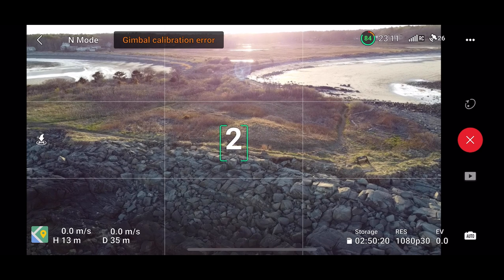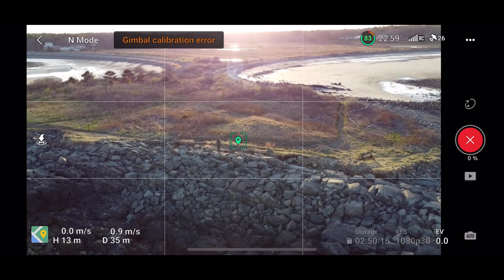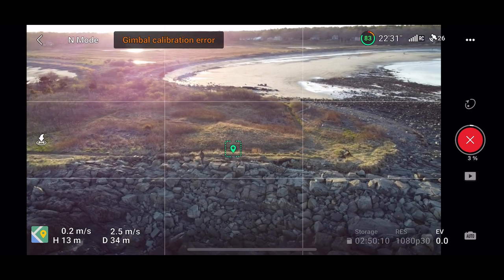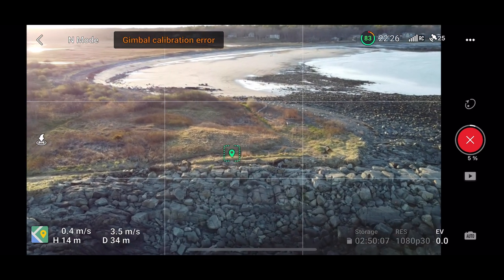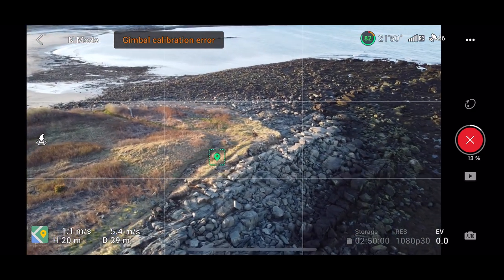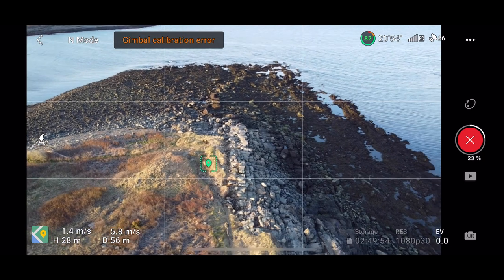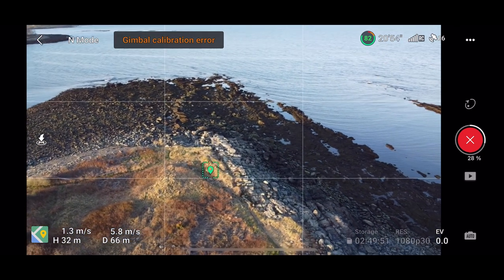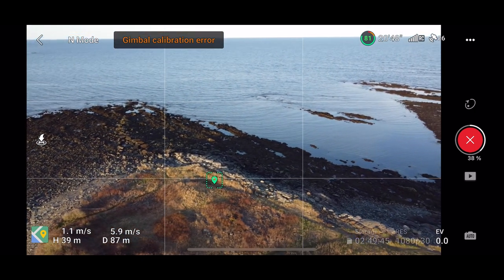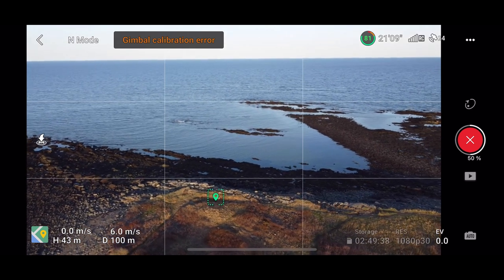By having the drone this far away, it allowed me to move around as the subject and still keep myself within frame. This boomerang, in my opinion, came out super smooth. It wasn't terribly windy, but it was windy enough for the gimbal to potentially be shaky. The gimbal calibration error was something else I wasn't sure if it would affect — so far, nothing. The distance I kept the drone at to start and finish this was definitely one I'm going to keep in mind, because it seemed to be a really good, effective, and dramatic shot.